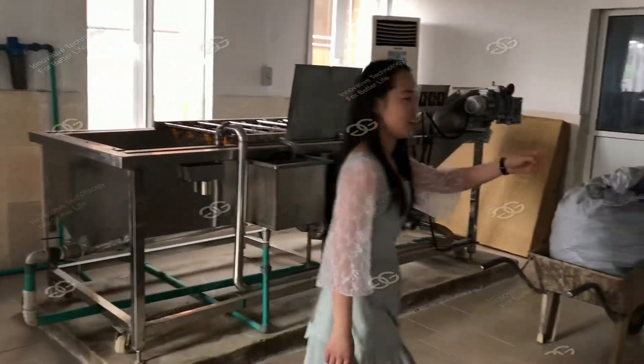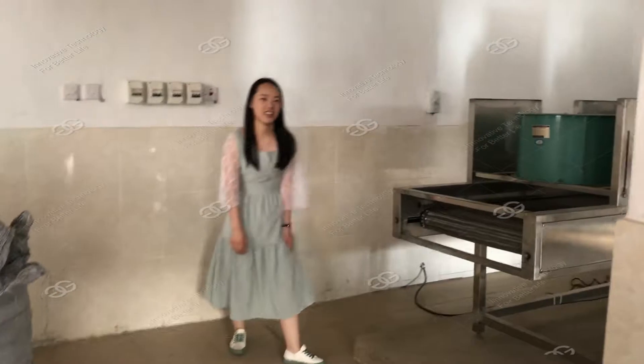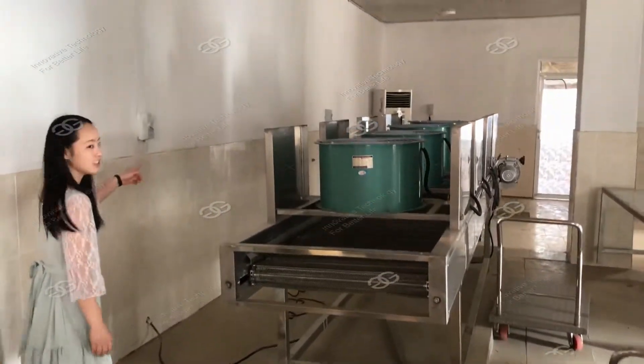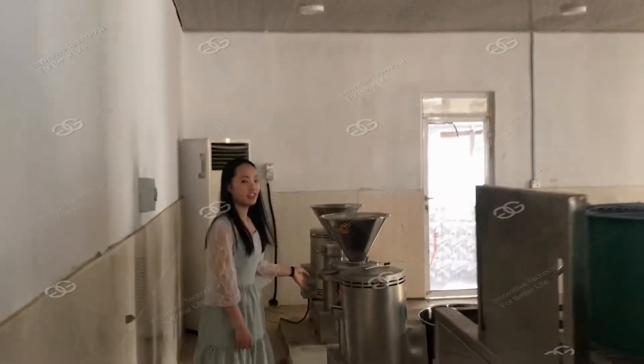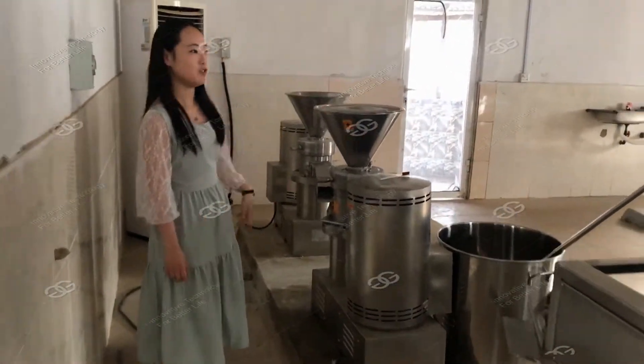Another one for the drying, then next the grinding machine, and the last one is the filling machine.